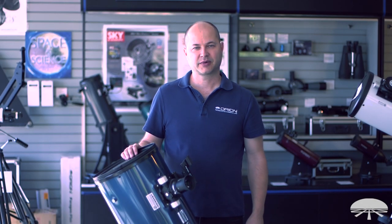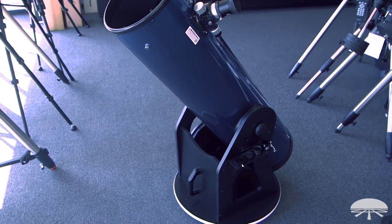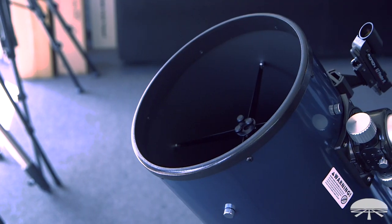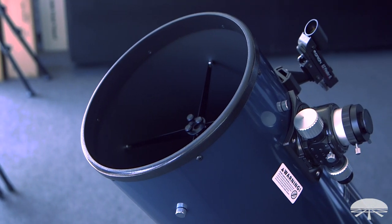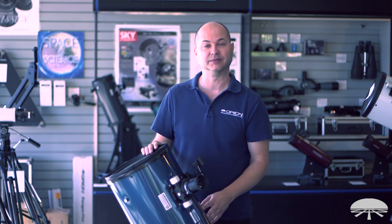Hello, I'm Ken with Orion Telescope and this is the Orion XT10 Plus Dobsonian Telescope. It's a nice big aperture 10-inch reflector on a Dobsonian mount, and in the plus configuration like this it comes with a bunch of accessories as a package. So let's get in depth and see exactly what comes with it and show you the telescope.